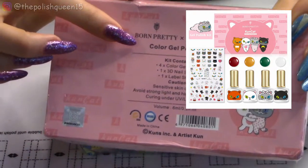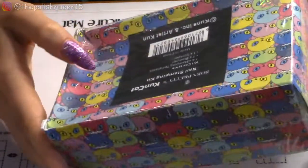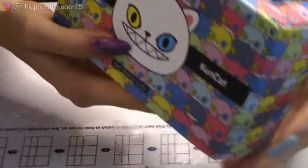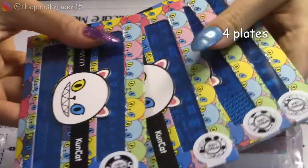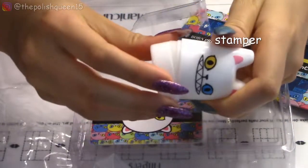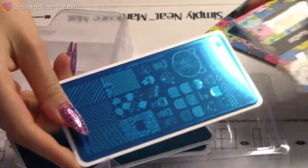So I have here the gel polish kit, as well as the nail stamping kit. Unfortunately the boxes did get a little bit damaged in shipping, but I think the cat theme is really cute and fun. This is the stamping kit — it comes with four different plates, a scraper, and a stamper. It does feel pretty sticky, actually.